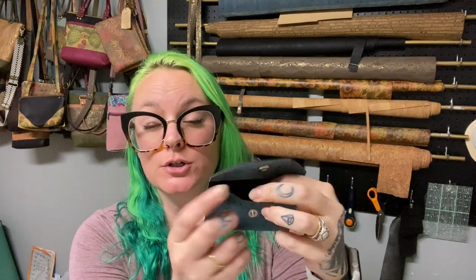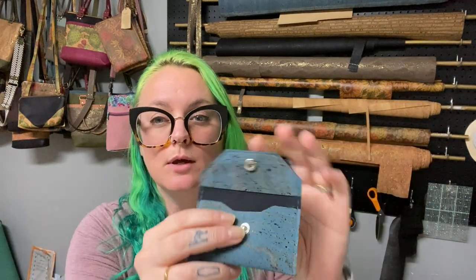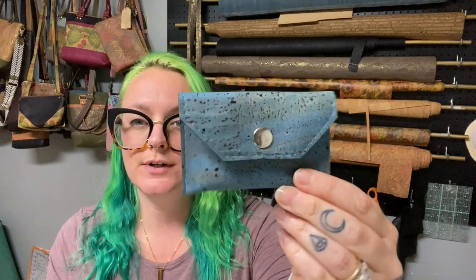Hey everybody, welcome back to 12 Days of Christmas — we are on day four, just cruising through these fun little projects. Today's project is this cutesy little spring or snap wallet, or snap pouch. I like to use mine for headphones. It's wide enough to use as a business card holder, or for gift cards for the holidays, but these are just great little catch-alls.